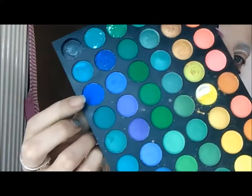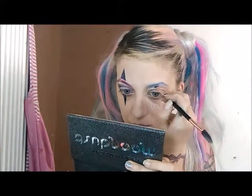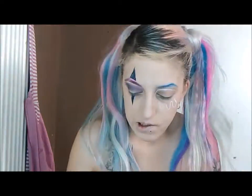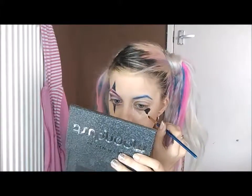Moving on to the next eye, I'm going to use blue. It's quite Harley Quinn — I didn't have that in my head but that's how it started planning out and looking in the end, so I just went with it. Now I'll start filling in my eye.